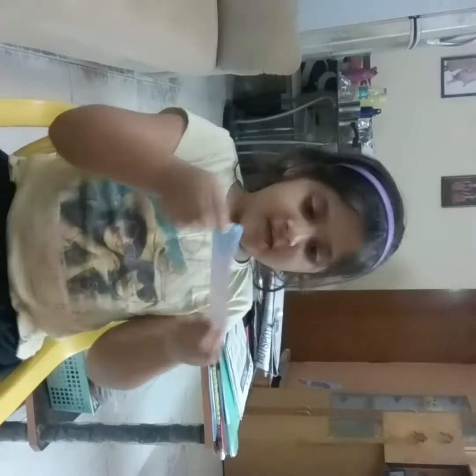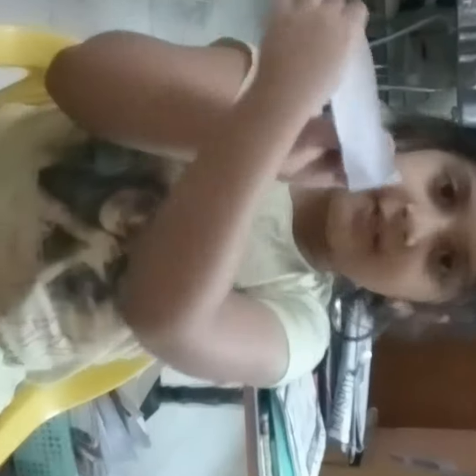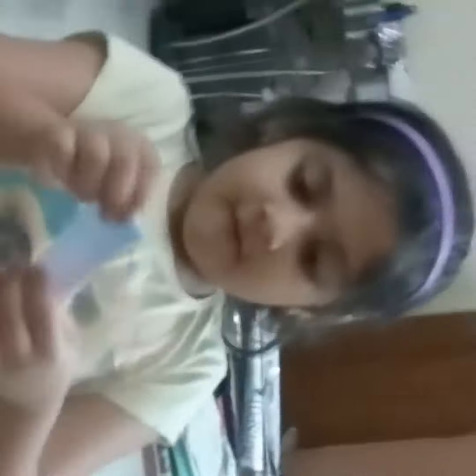First, take a paper like this and color one side of it. Then at the back side, don't color. And then from one corner, start scrolling like this. That should be ready.